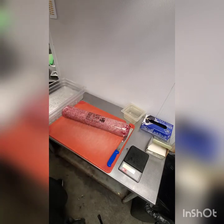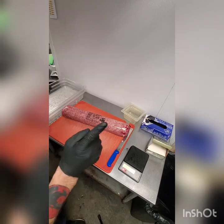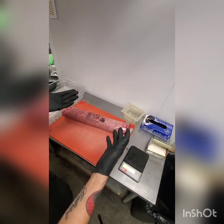Our burgers are seven ounces apiece, at least for the regular ones. The kid burgers are half that — three and a half ounces. That should be pretty easy to remember. There are two separate places in both walk-ins that have all the different weights and measurements.